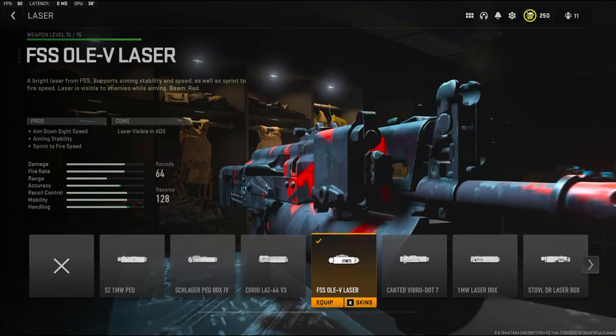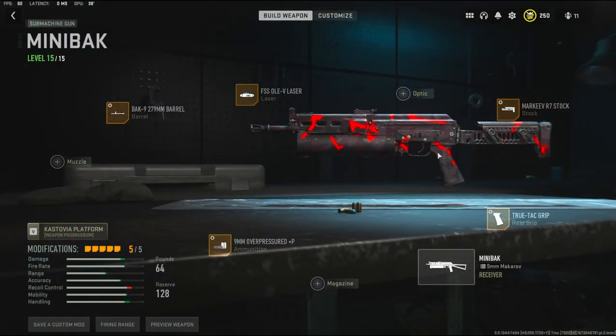Over on the laser I'm using the FSS Olev laser — it adds aim down sight speed, aiming stability, and sprint to fire speed, with the cons being laser visible in ADS, which I don't really care too much about. With that being said, I mainly made this class setup for third person because that is what this gameplay is going to be. I wanted to change it up a little bit and play a different game mode.